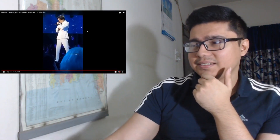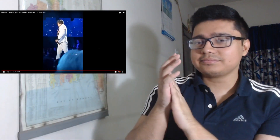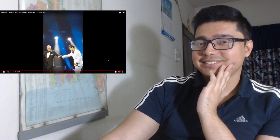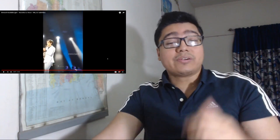A very interesting song actually — I like it. Great job, great job. Let me go ahead and wrap this video up and give you guys my analysis and some thoughts.